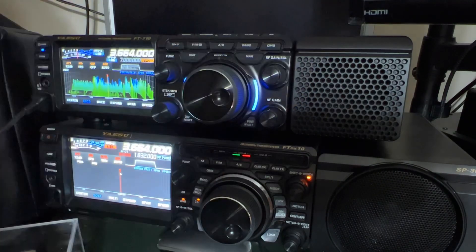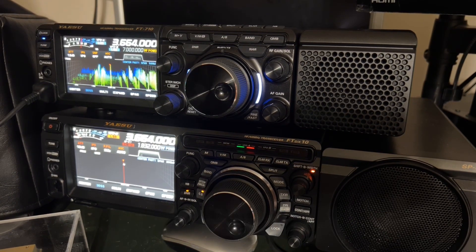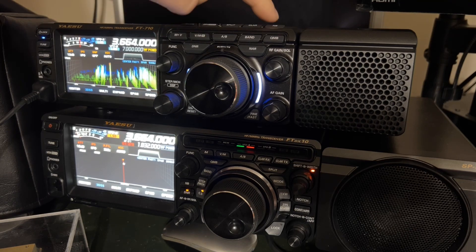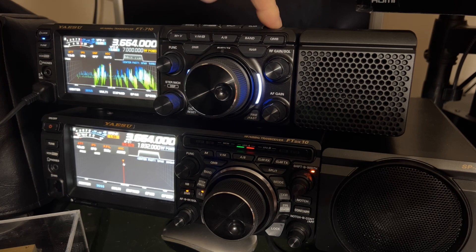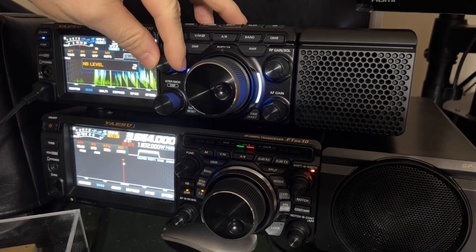I'm going to enable the noise blanker — top right. Long press the noise blanker and you can adjust it. I have adjusted it up to three.